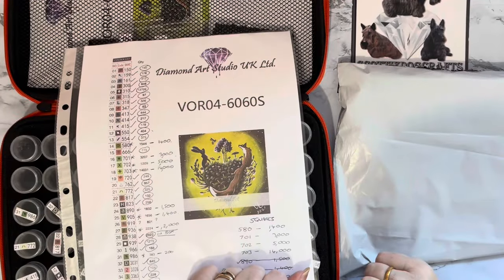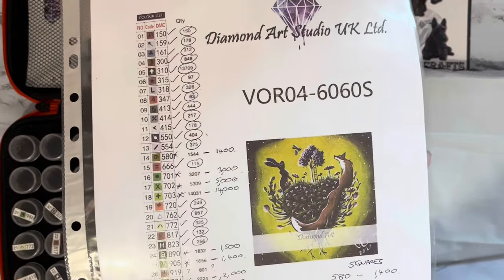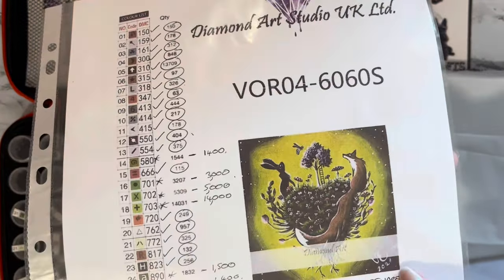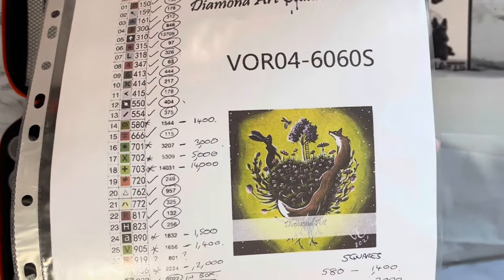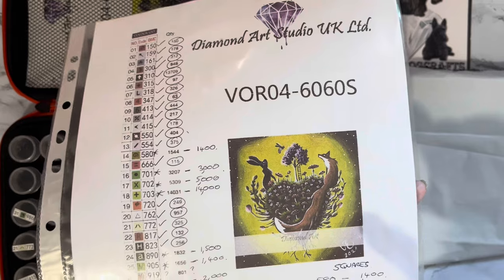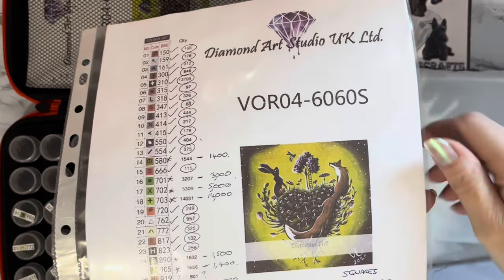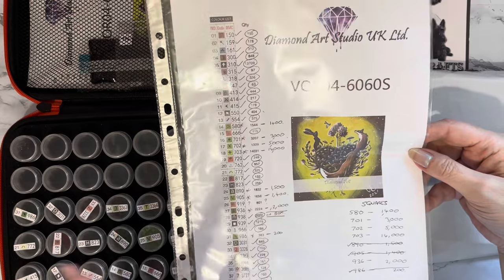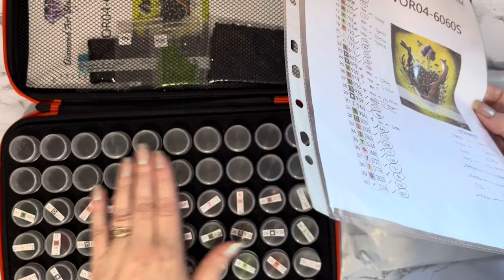Hi everyone, Liz here. Thanks for stopping by. Remember this one? I started it earlier in the year. It's a picture from Diamond Art Studio UK Limited - a large square painted canvas, I think it might be 60 by 60. It came as canvas only, and I thought I'd get it since I've got quite a few spare square gems. I've kitted up the ones I actually needed.